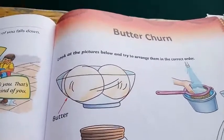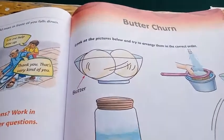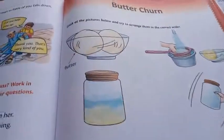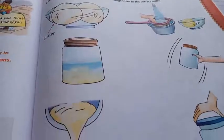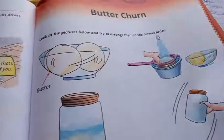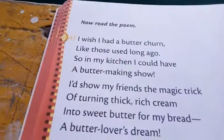Good morning children. Today I am going to take a new poem and that is Butter Churn. In the picture you can just see how butter is made. The steps are given here and you can look at how the butter is being made nowadays in factories.